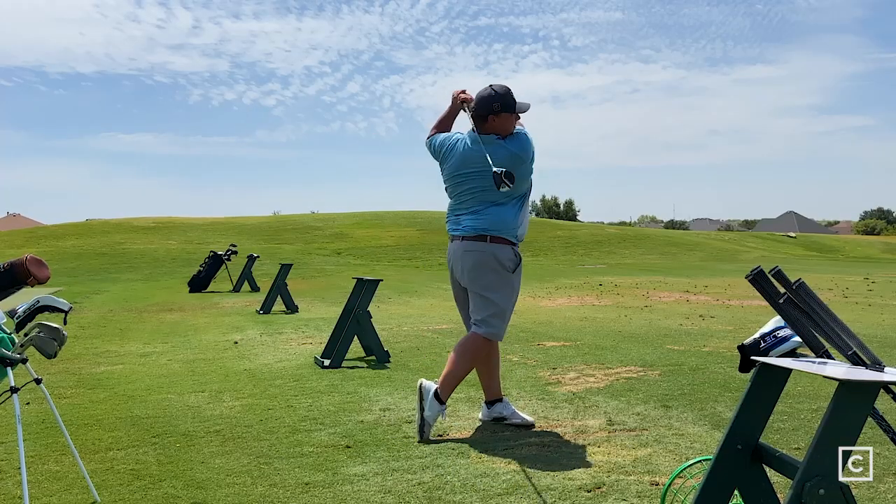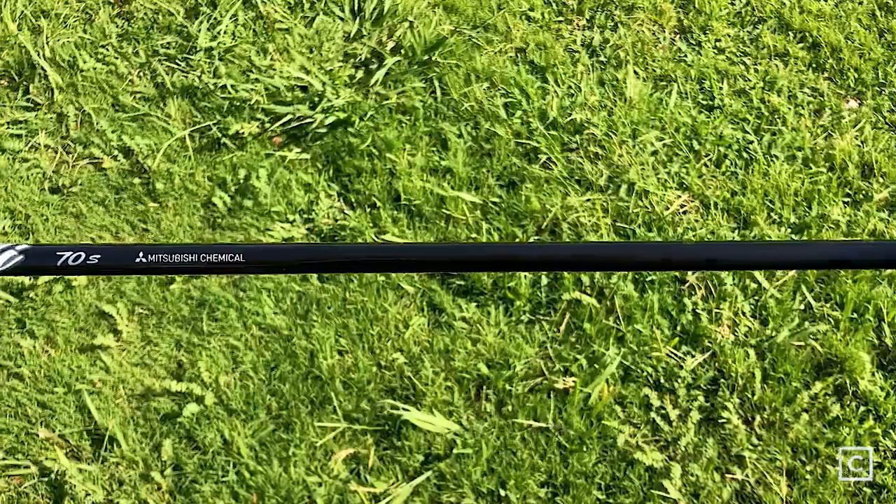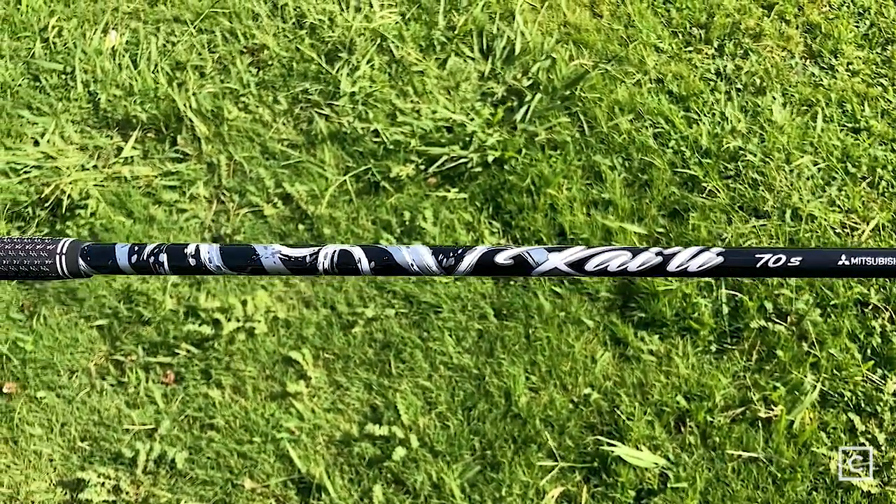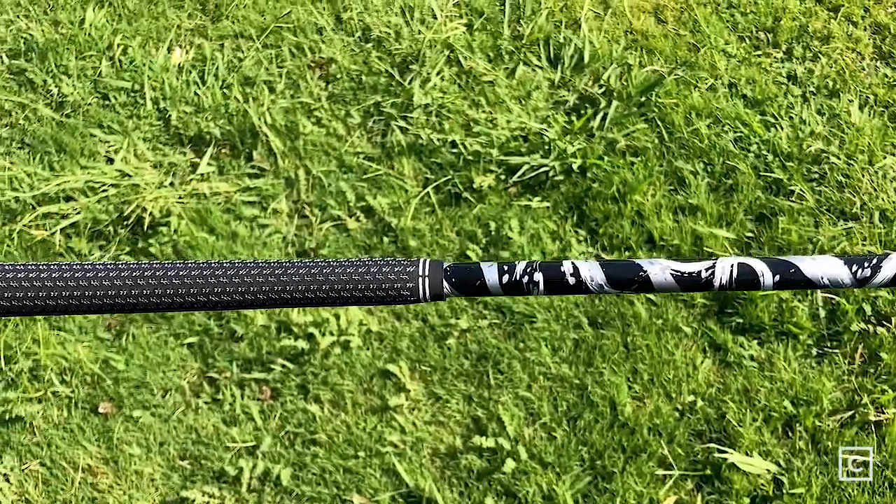If you'd like to chat with me about which clubs work best for your needs, click the link below in the description and I'm happy to help you out. Specs for this club: 14.5 degrees — standard was 15, max was 15.5, so different there. This is the Kali White 70 stiff with the Lamkin 360 Cross Line grip.